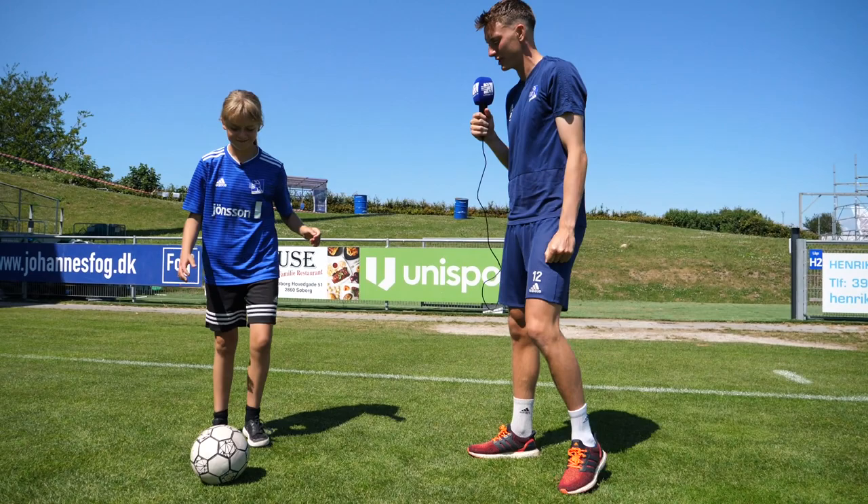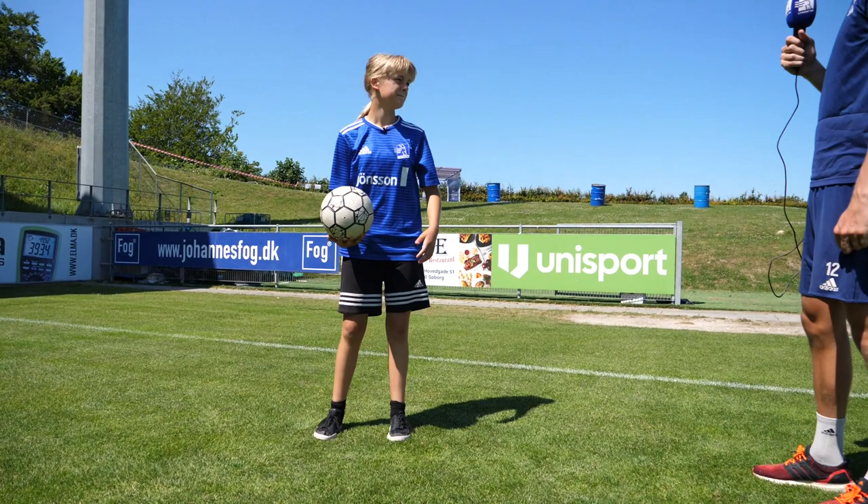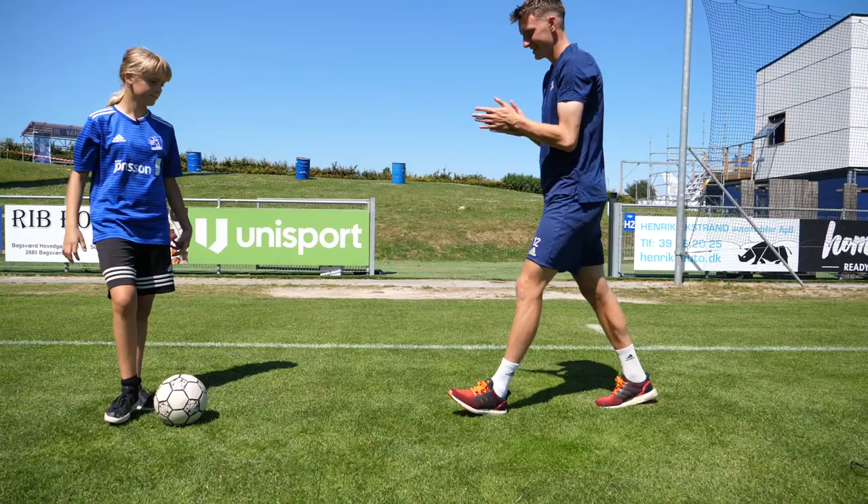Fedt. Jeg så, du lavede trick her før. Kan du lige vise mig det igen, så jeg er totalt opdateret på det? Og den rammer du hver gang, kan jeg se? Ja. Okay, prøv lige igen. Det er sejt, når du gør det, synes jeg. Den lægger du bare op. Er det ikke en dobbelt, det der? Er det en trippel, det der?